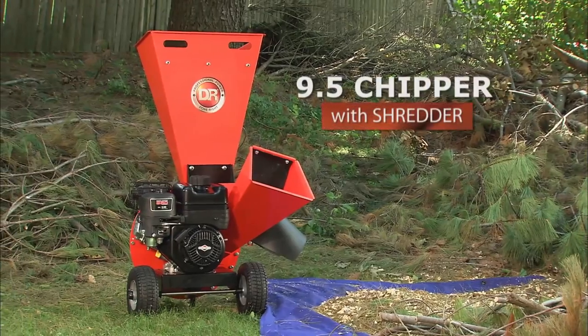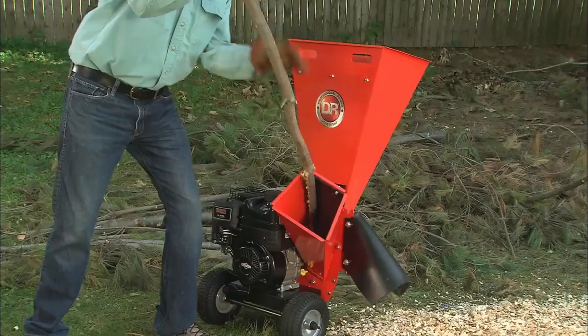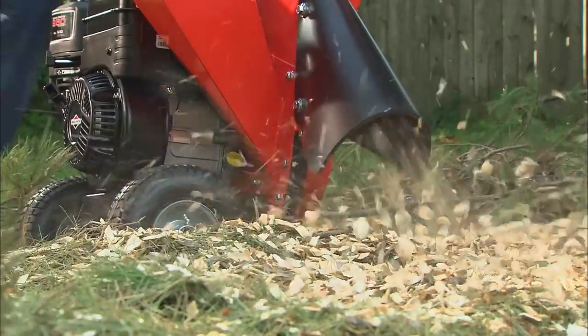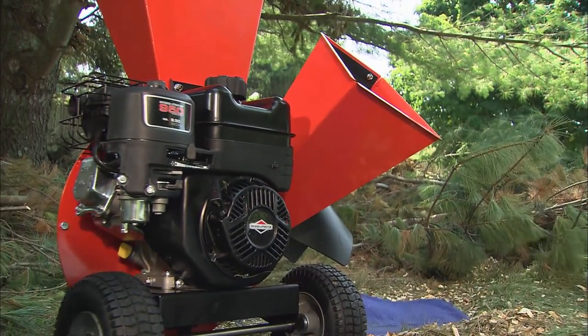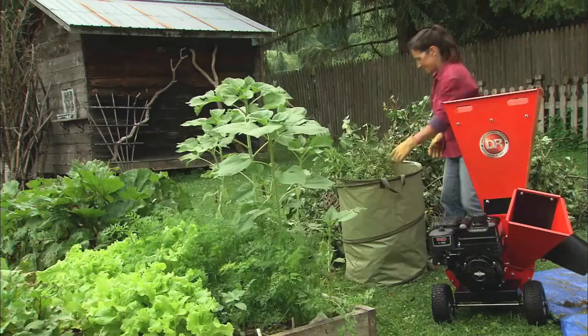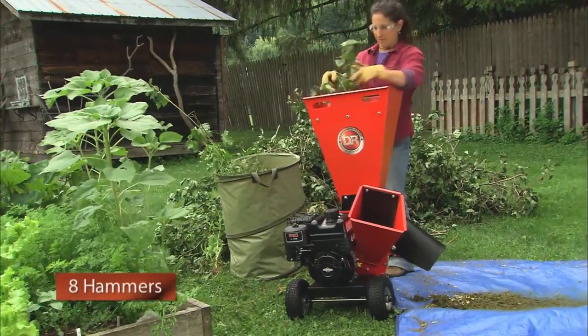Introducing a brand new DR at an unbelievably low price. Our new 9.5 chipper with Shredder is a great performer and a terrific value. Powered by an easy starting Briggs & Stratton overhead valve engine, this machine is perfect for recycling all types of yard and garden waste.